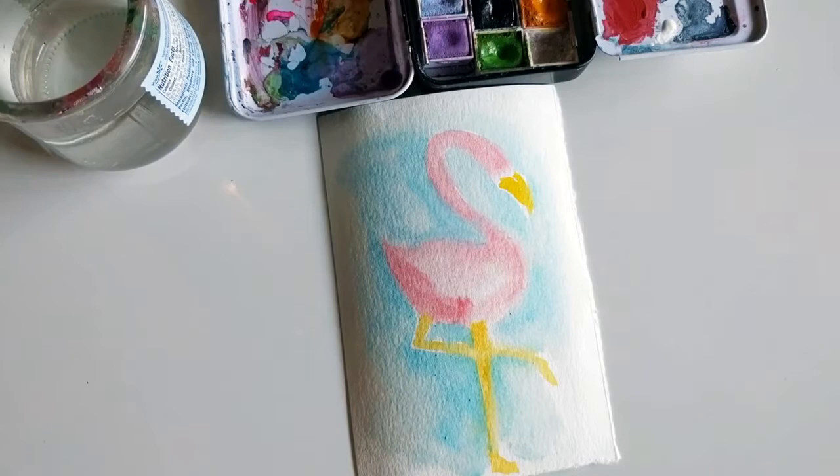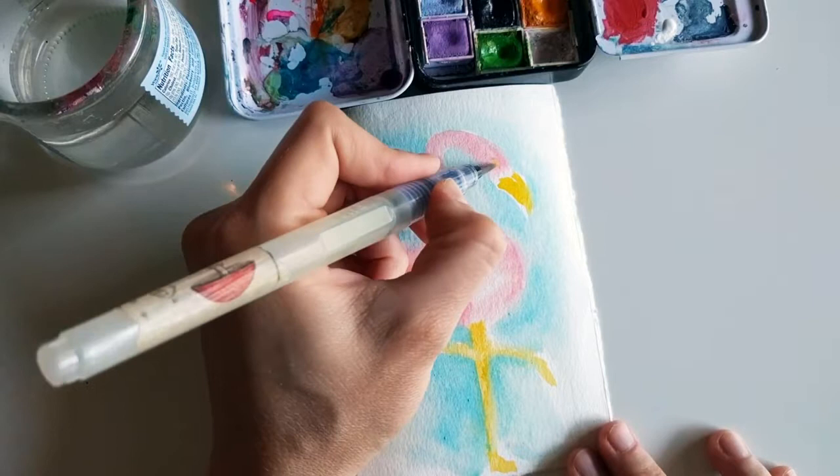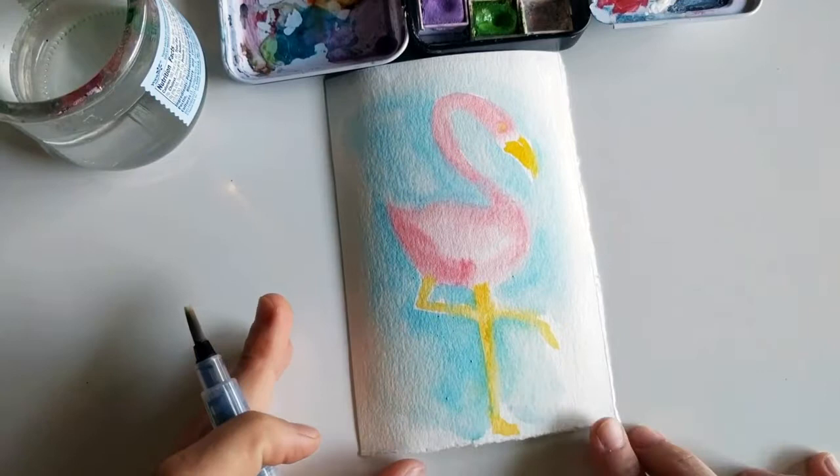And there you have it. One last detail I want to add is the eye of the bird — I might go in after it dries because I don't want the eye to bleed. Otherwise, the sketch is finished.